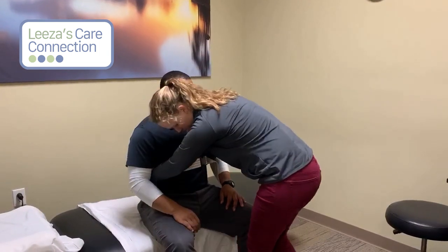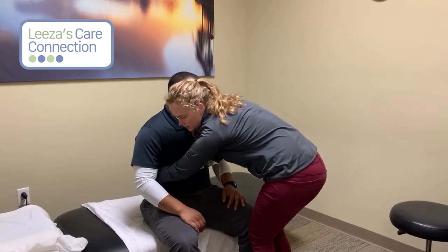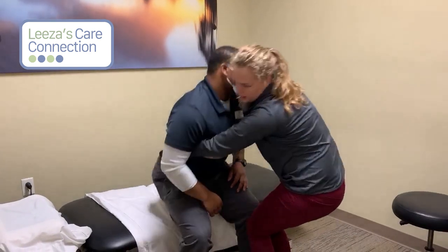So you're just reaching around, blocking with your knee. You can even do a two-knee block if you need to, but it's just one, two, three — lean back.